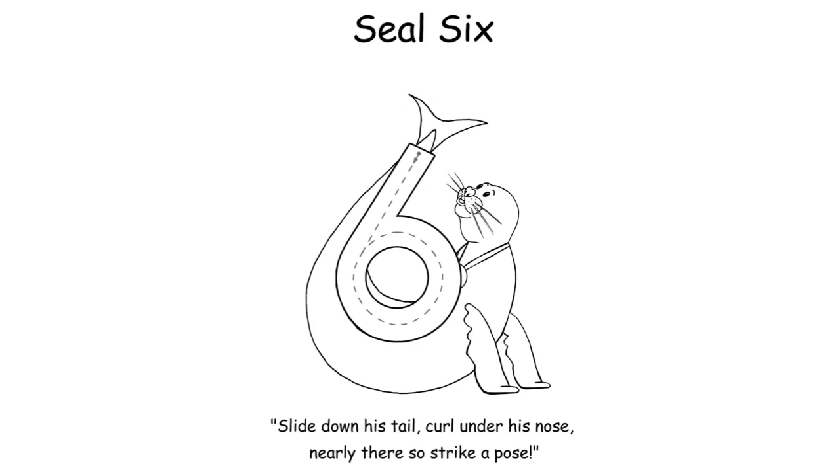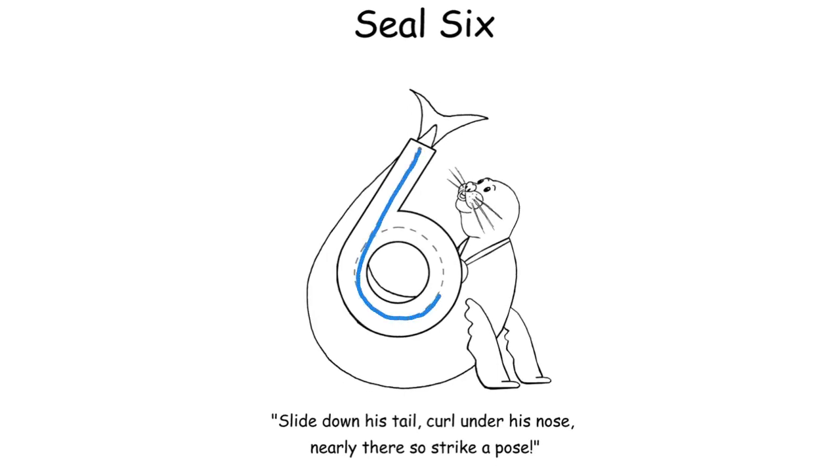For Seal Six: 'Slide down his tail, curl under his nose, nearly there, so strike a pose.' This is another number where your child should do the whole number without lifting their pencil off the paper — if they do lift it they'll end up with a broken shape. It's particularly important to work on forming the number six neatly. Some older students with poor number formation confuse a zero and a six because they can't read their own handwriting, and they can lose marks for a careless mistake like that. It's good to target this when your child is young.